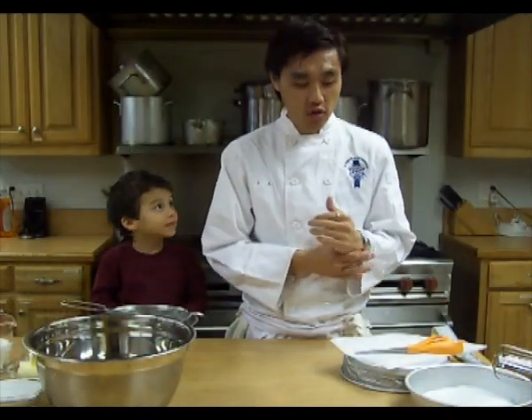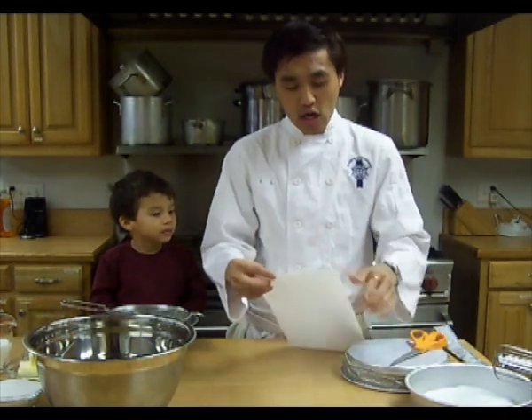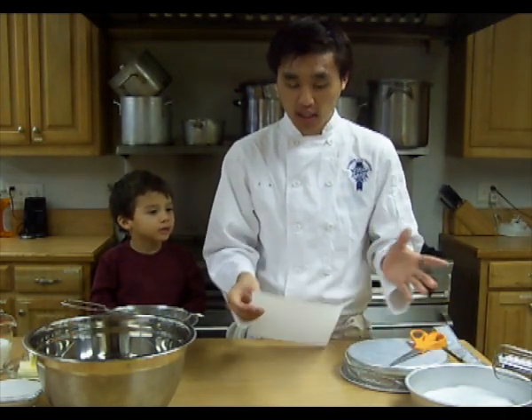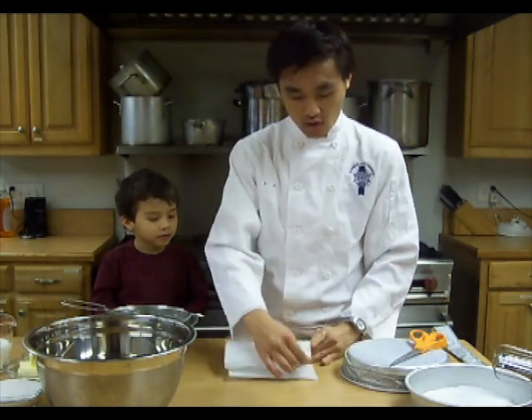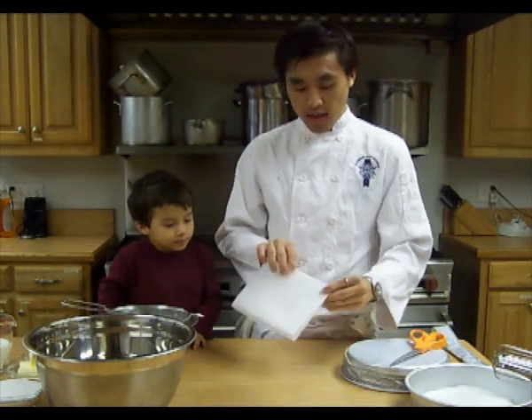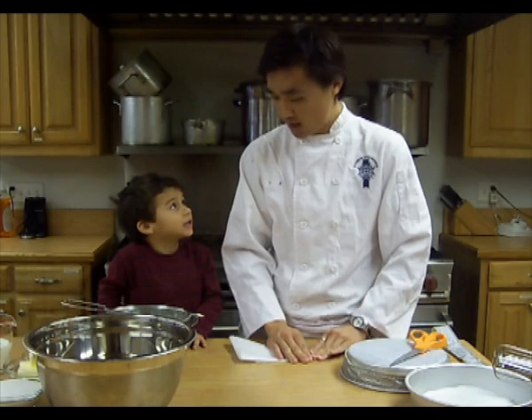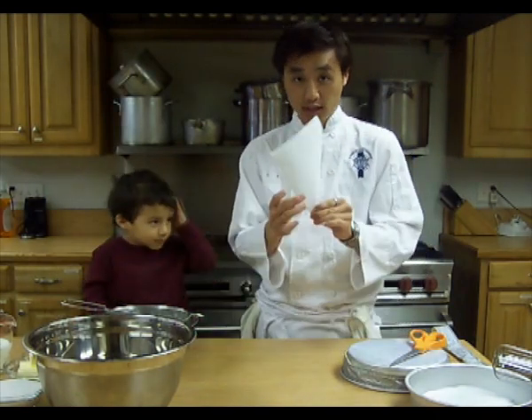The first thing you need to do is get some lined paper sheets for our prepared pans. So you're going to get some parchment paper or wax paper, fold it in half, fold it in half again, and then you're going to fold it like a cone — like an ice cream cone.